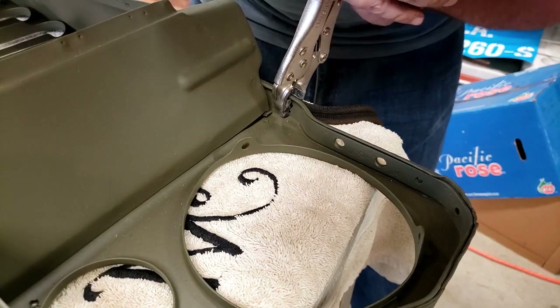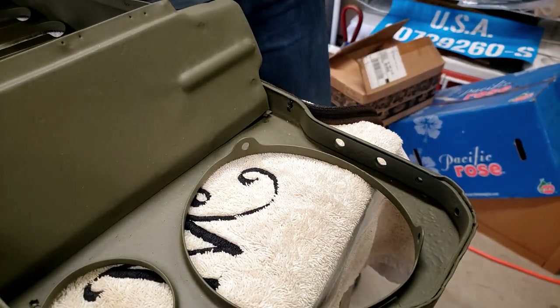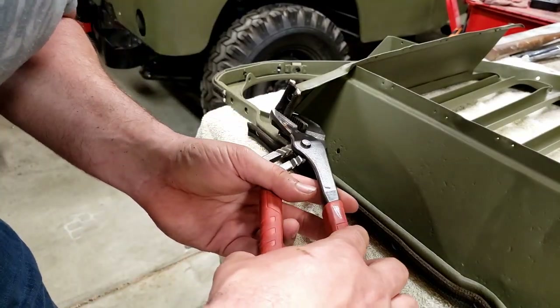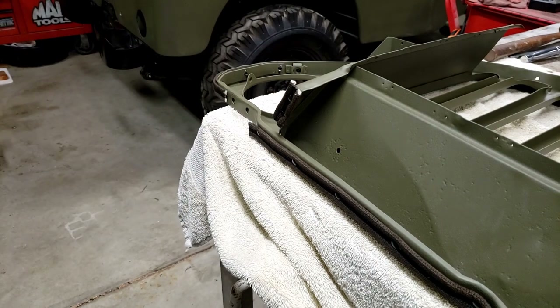With that we've got a nice tight crimped rivet that looks really good with the factory curl. That tool worked out really well. In this area here it was a little bit tighter and I ended up just having to manually bend it over with pliers — I couldn't get that tool to work there, and no sense making another tool for just four rivets.